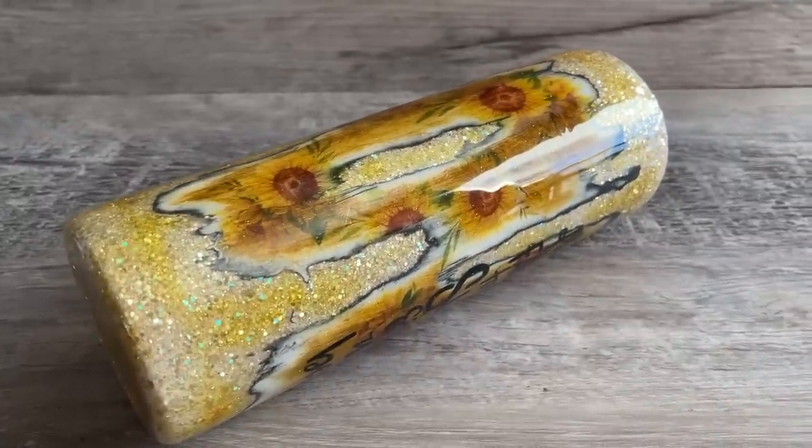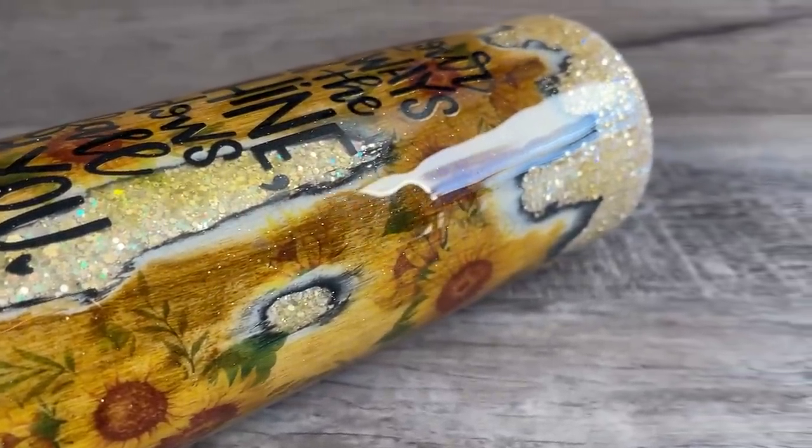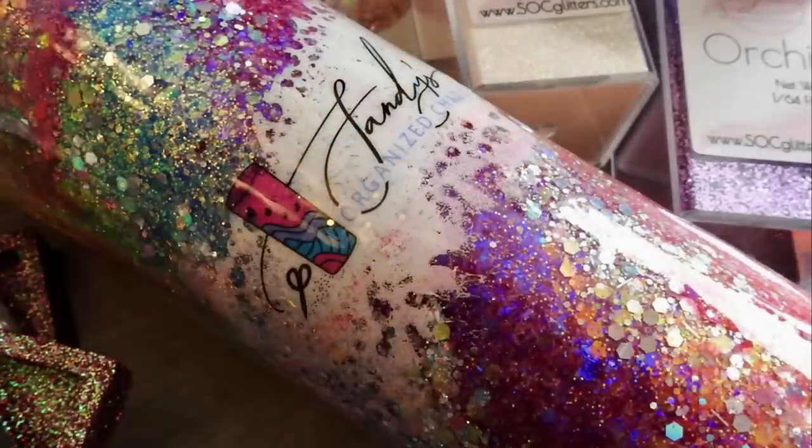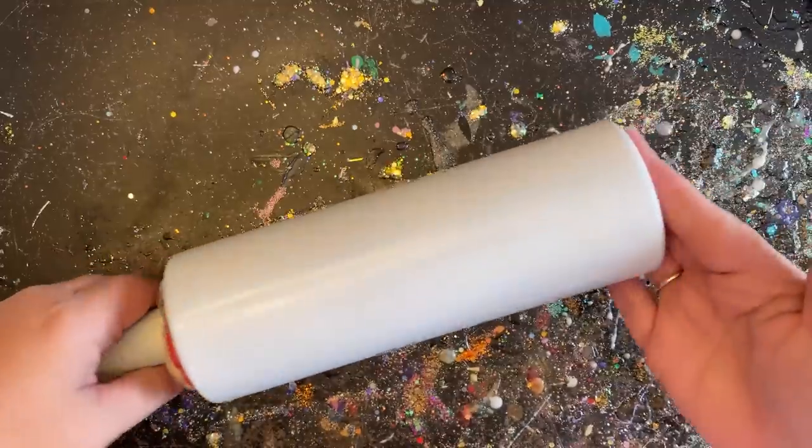If you're new to my channel, don't forget to hit that subscribe button and let's wake up, prep these tumblers, and slay all day. Let's do this! So today I'm using a 20 ounce skinny that I already prepped and primed white.